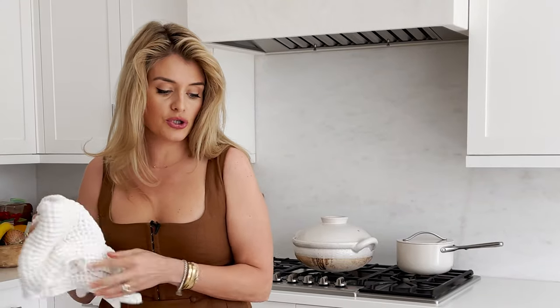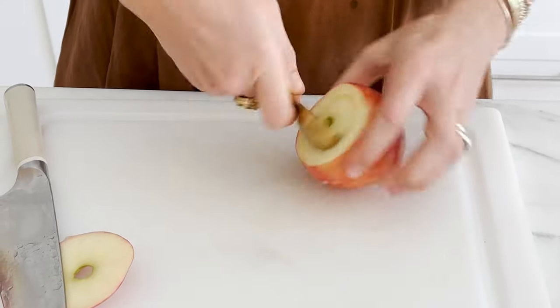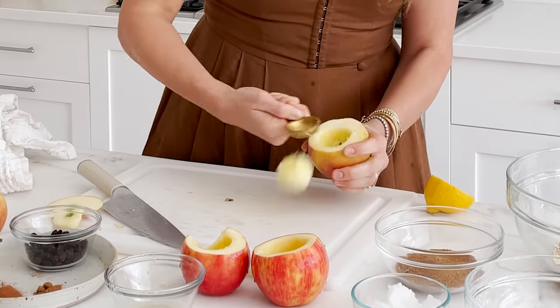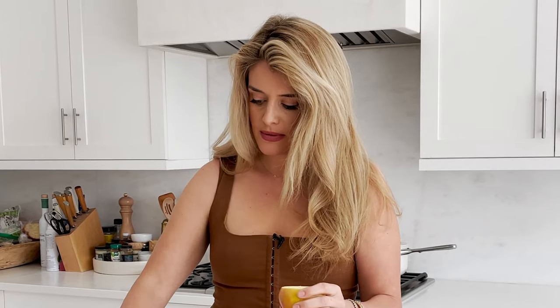Let me show you how to core this apple if you don't own a melon baller. Take the top off — save it, it makes a lovely peanut butter and chocolate sandwich for your kids. Then take a tablespoon measure, set it on a flat surface, and carve out the center, rotating the apple as you go until the entire core and all seeds are removed. Go one layer deeper at the bottom to make sure there are no stiff parts — you want it soft and luscious when it comes out of the oven.